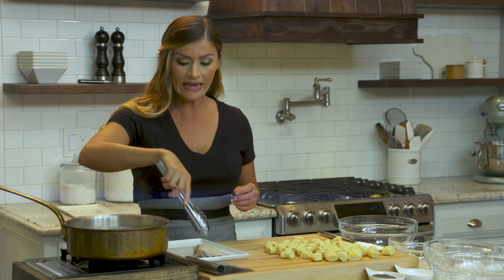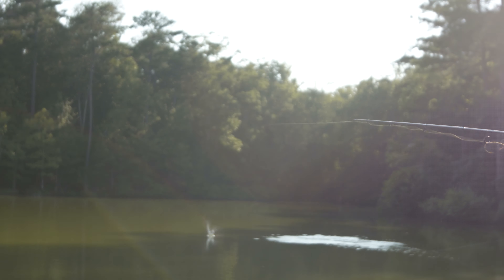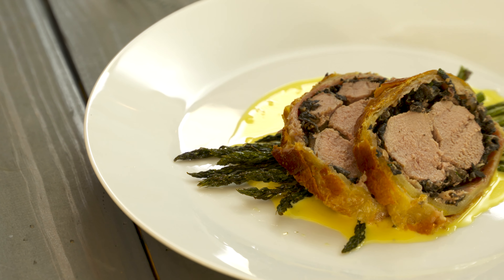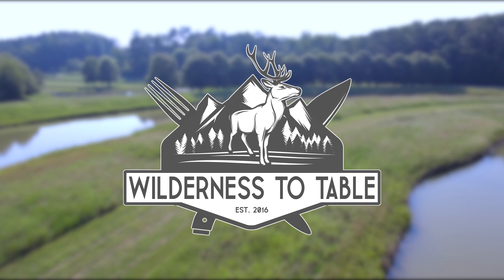I'm Brie, a professional chef and hunter. I left my job as a culinary chef instructor to follow my passion for the outdoors. Now I'm using my talent in the kitchen to develop the most amazing wild game recipes. Join me as I travel across America to bring the wilderness to table.